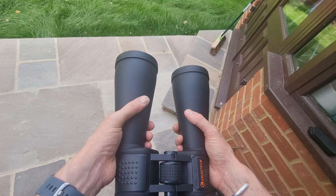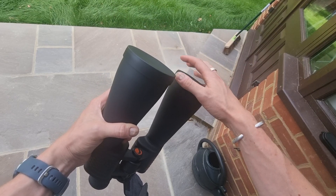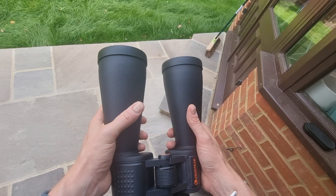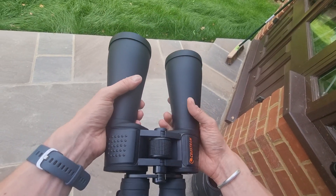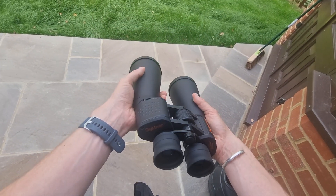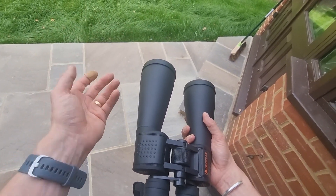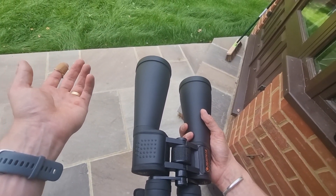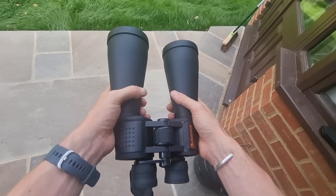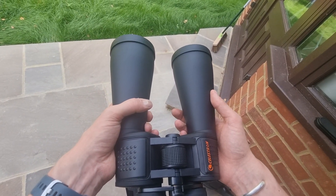They're very durable and come with useful extras — protective lens caps, a carrying case, and a cloth to wipe and keep them clean. I'll admit I've actually dropped these on paving in front of me and there was no damage at all, either to the exterior or to the optic quality, which was impressive. Obviously that's not something you'd want to do, but it's good to know they're durable, especially if it happens on grass.